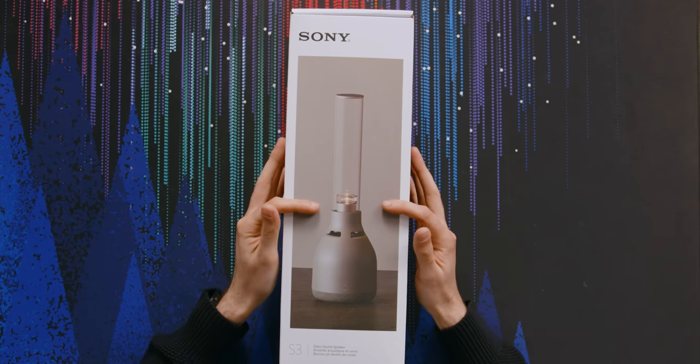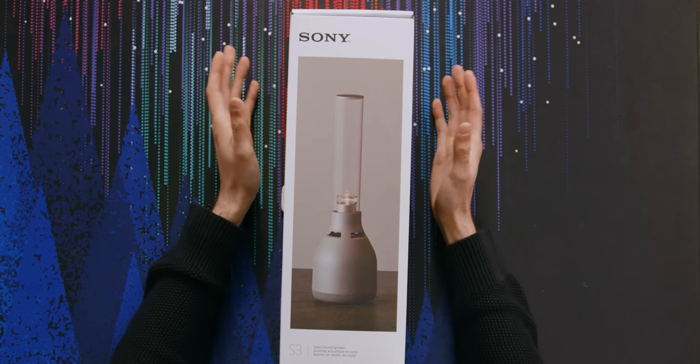I initially thought it was a really, really stupid idea to have just a regular Bluetooth speaker with a candle on top. But what I learned is that the glass on top is actually part of the speaker system. So I went from thinking this was a really stupid product to actually something that seems quite exciting.